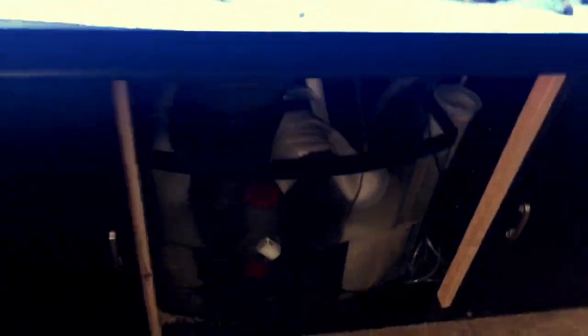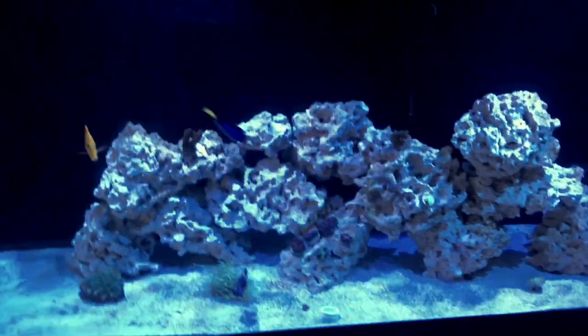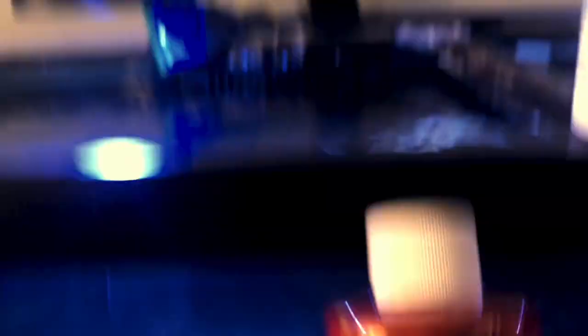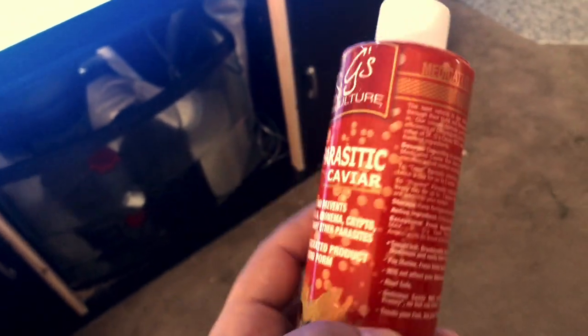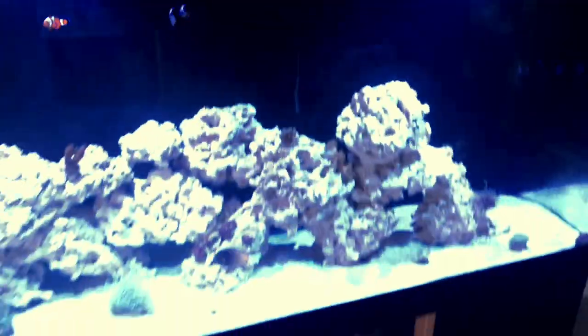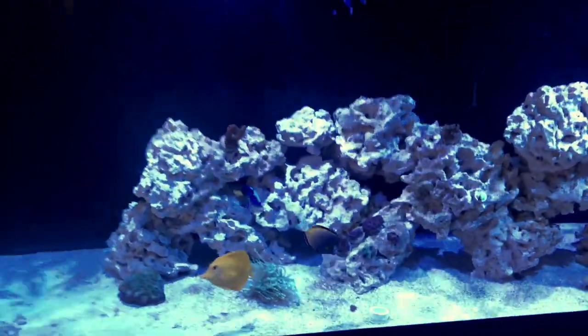It requires you to turn off the protein skimmer, so I turned that off already — leave it off for about an hour or so. Right now I'm thawing out some mysis shrimp and I'll be adding Dr. G's caviar, so that way they start getting some medicine internally versus just externally. Hopefully this works — I've used this in the past and it helped a lot on my previous tank when I added my Achilles.